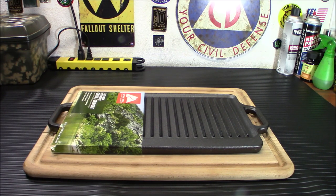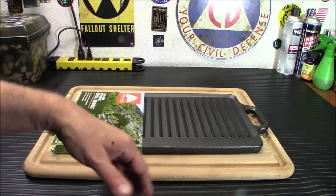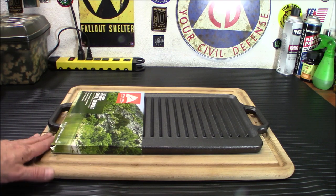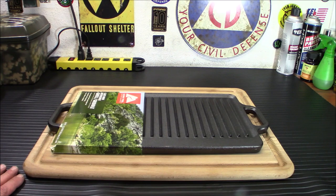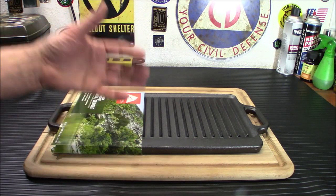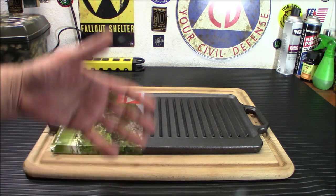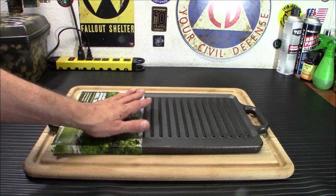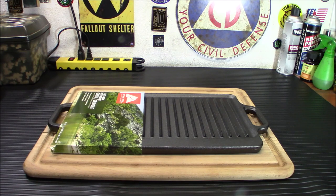This griddle is great for meats, fajitas, bacon, tortillas, vegetables, flatbreads, pretty much anything. If you don't want to cook on the rib side, you can flip it over. The griddle is 16.5 inches by 9 inches, so it's definitely big enough for all of your propane stoves and Coleman stoves. This extends the usability of those stoves — if you want to grill hamburgers or something, you don't have to make them in a pan. Just put this on top of those stoves and it will work perfectly.